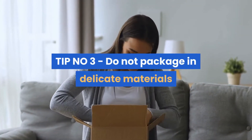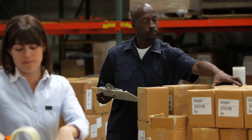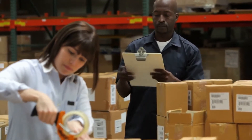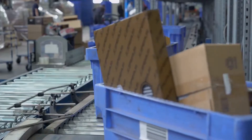Tip number three: do not package in delicate materials. Bags made from fabric and cloth can be easily damaged by sharp corners on other parcels and machinery within the sorting warehouses. Ensure packaging is sturdy to protect your goods.